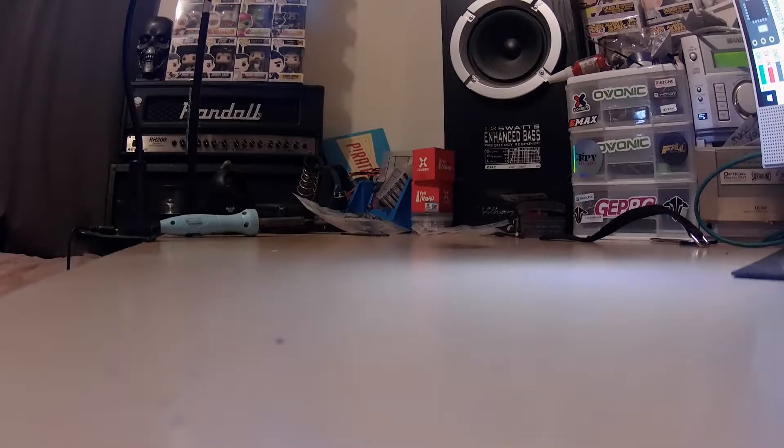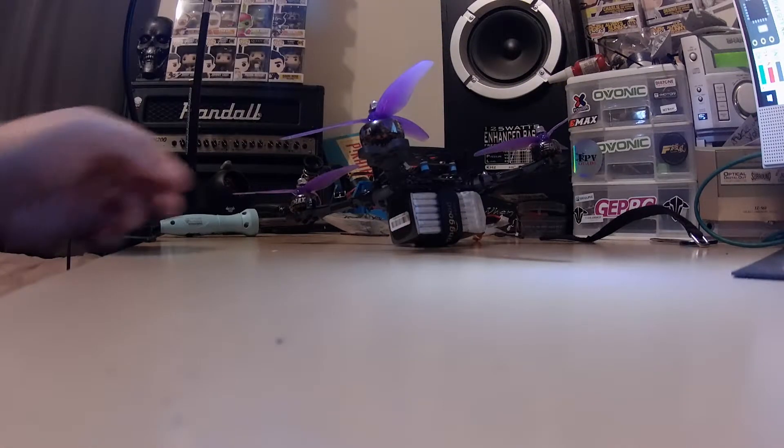G'day guys, here's an update on the new build. It's very close, getting there.